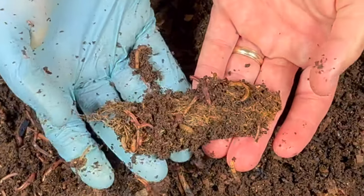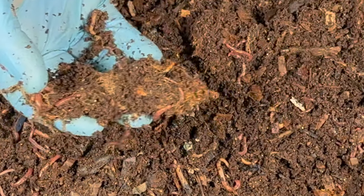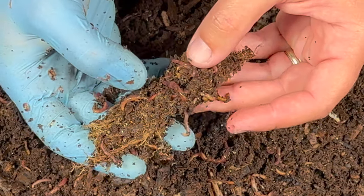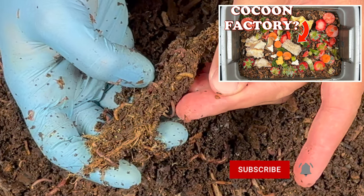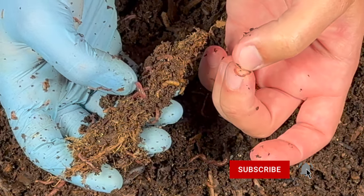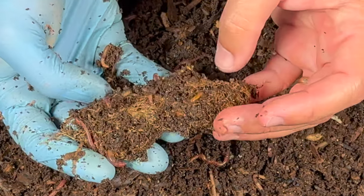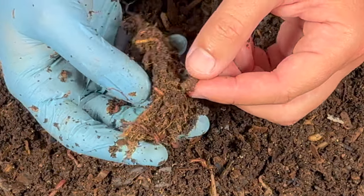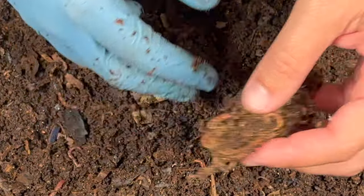We put a loofah in here last time, and check it out — there are tons of worms all in it. The loofah itself was over a year old; we had used it in our kitchen. In one of my other videos I talked about it maybe being a cocoon factory. And look — right there by my thumb is a cocoon, right here is another cocoon on top of that worm, there's a baby right there on my fingernail, and over here I saw a couple other cocoons. This loofah is definitely creating a little worm factory that they love. I think they like to rub their cocoons off on the little spaces in between the loofah. Very cool.